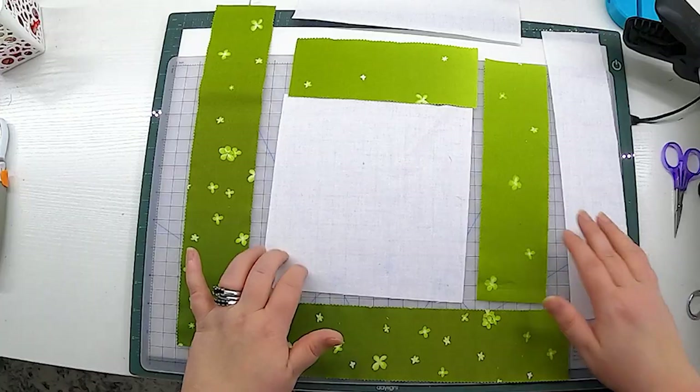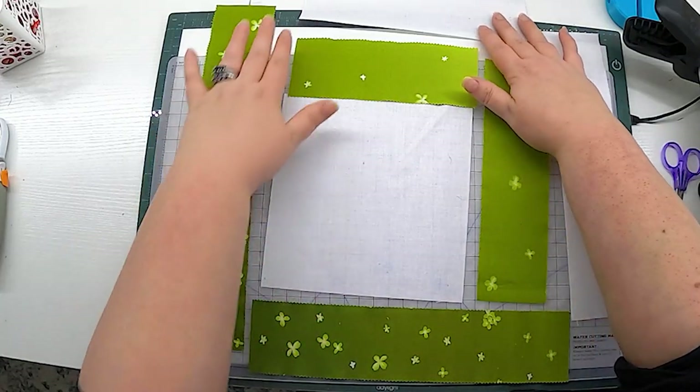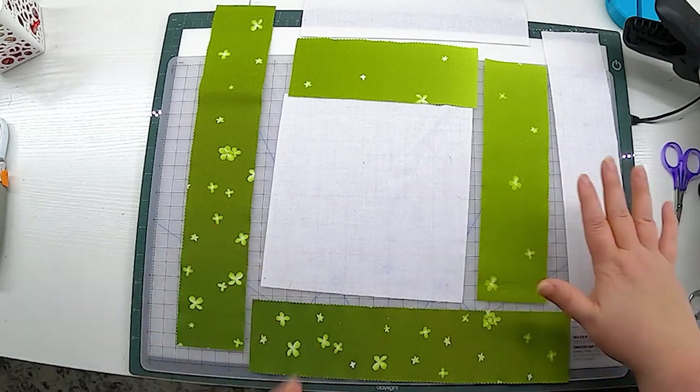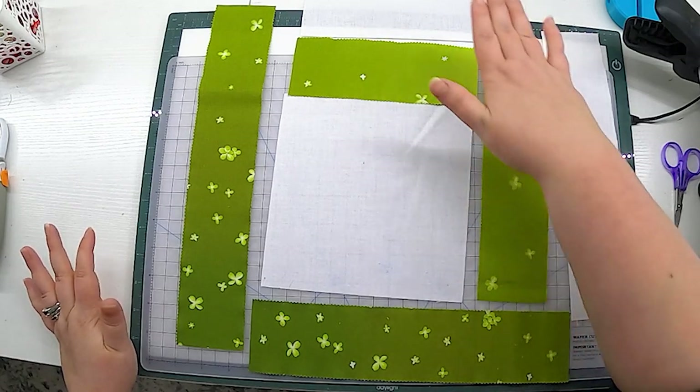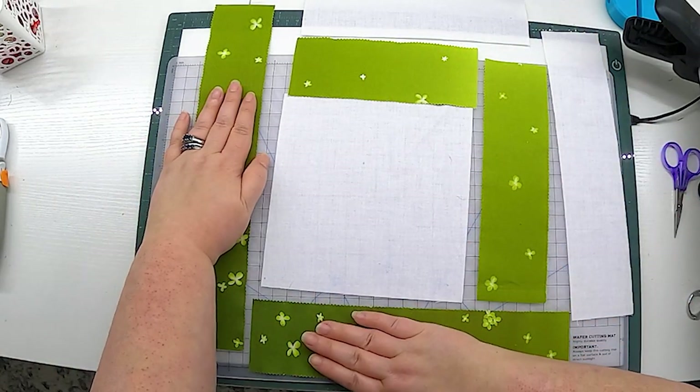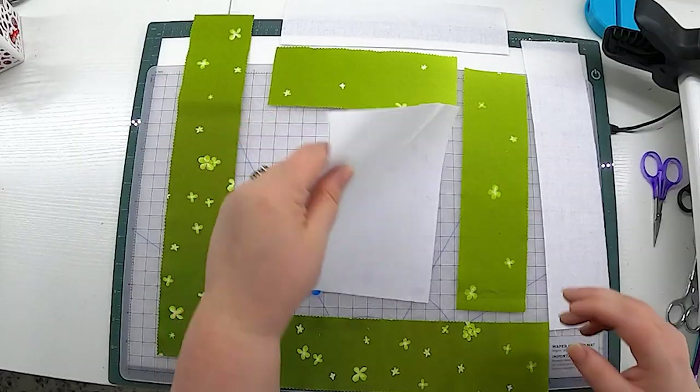It's time to assemble our blocks. You can see I have all of the pieces here for this block and it is a partial log cabin construction. This is our center and then we'll be adding rectangles working out this way, and then these are our final two rectangles. I know that this looks like it's not going to fit together, but once we take all the seam allowances out while sewing them together, it will. I have a diagram in the pattern that shows you the order in which you sew these blocks together, and with log cabins, you always start in the middle with the square.